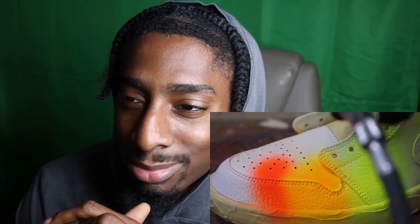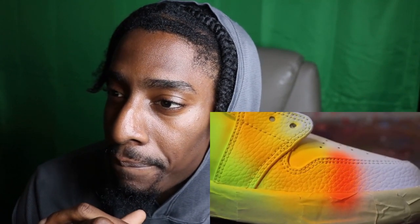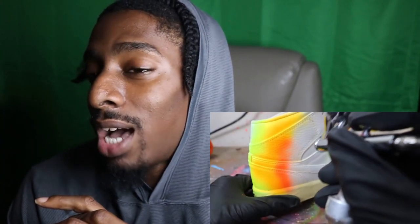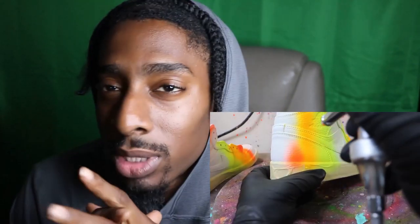I know a lot of y'all be asking how you work with those neons. Honestly, I work with neons solely through airbrush, because just doing it with a paintbrush — I can do it, but it's so much to it, it takes so long and you have to be precise. So now I'm going in with the Tahitian pink.